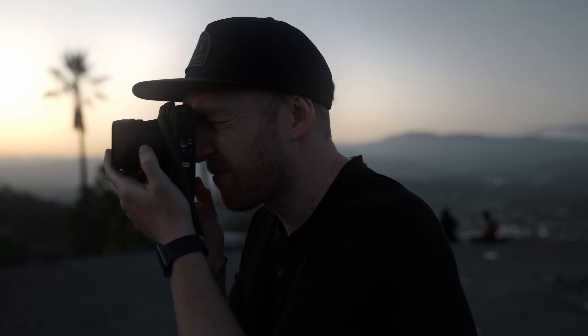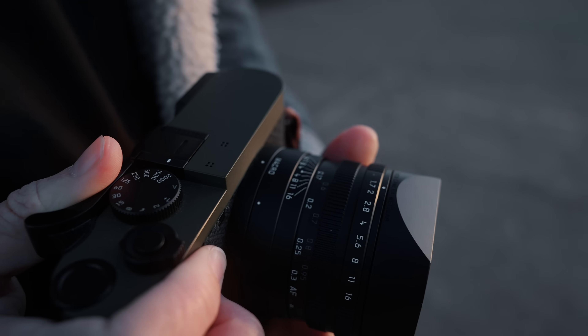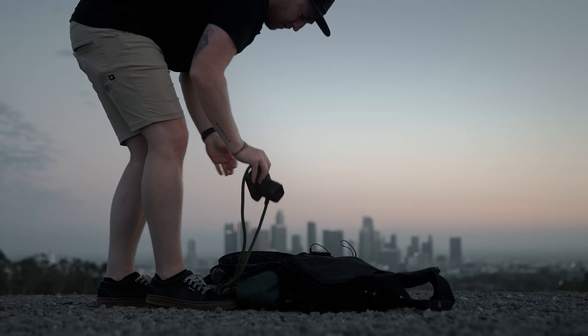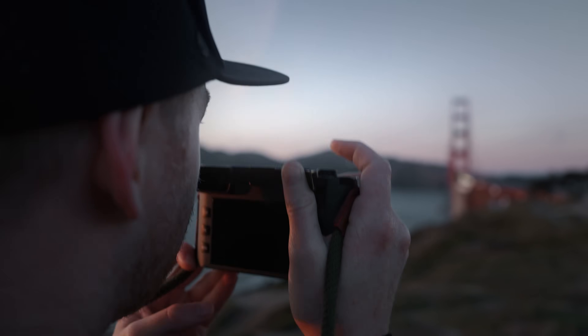This is the Leica Q2, a 47 megapixel compact full-frame camera with a built-in 28mm Sumilux lens. While it does pack quite the punch for such a tiny little camera, it also retails for around $6,000. I've been shooting on the Leica Q2 for the last six months, and while I absolutely love the experience shooting with it, it is certainly not for everyone. So I wanted to give you my honest, long-term opinion to help determine whether or not it's worth it. Let's get into it.